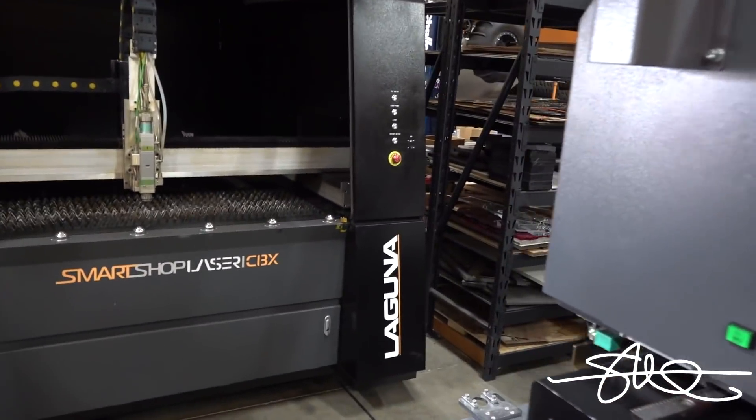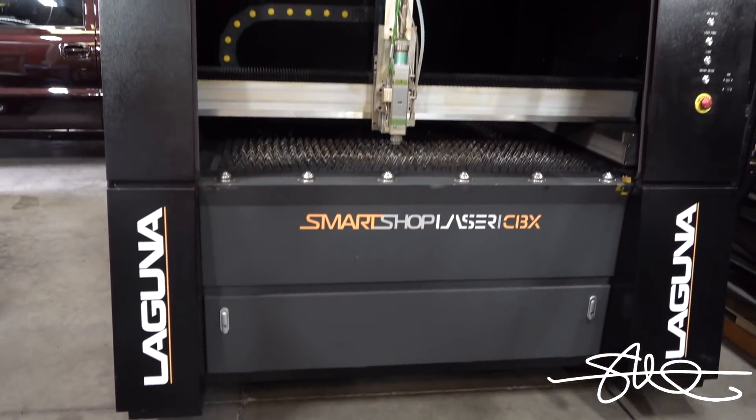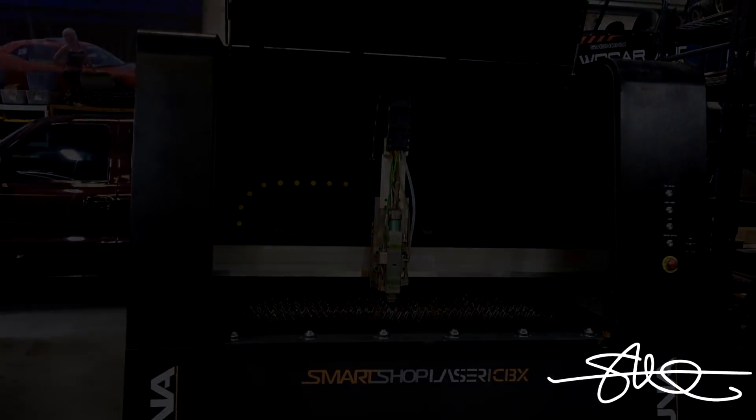That was an amazing unboxing. Now all I gotta do is hook it up as soon as the technician from Laguna gets here, and my electrician's gonna have to get here in a couple of days to get this all run. We should be ready to cut metal real soon. Getting it in here was a challenge, but it's in — it looks good. It's not taking up as much space as I thought for how big it is. We're gonna get by just fine. Stay tuned for more videos as I cut through some pretty thick steel with this thing and some really thin stuff too — should be fun.